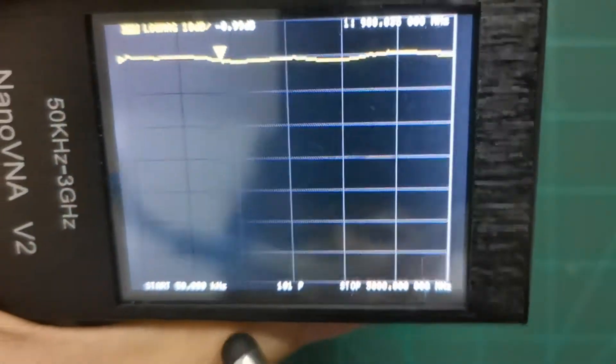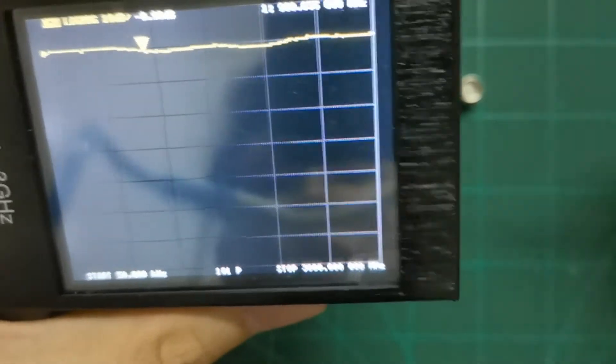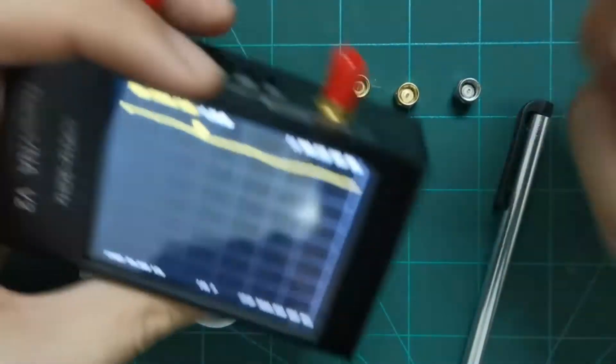Now you can see it shows 50 kilohertz on the left and 3000 megahertz (which is 3 gigahertz) on the right. Let's try out this antenna — it's a 2.4 GHz antenna. Let me just plug it in here.